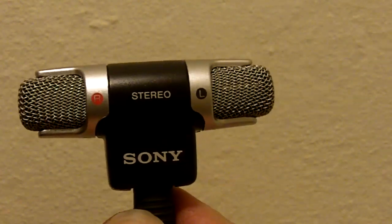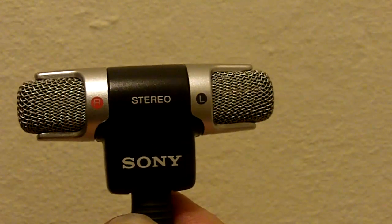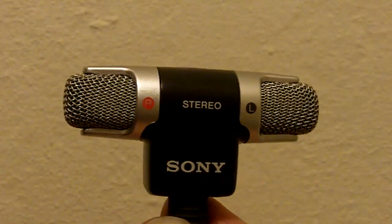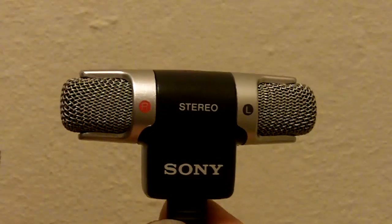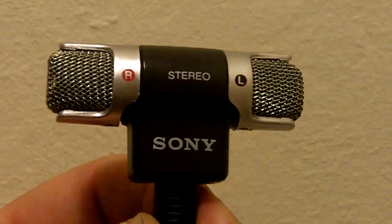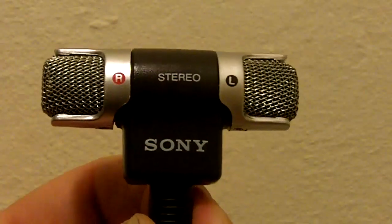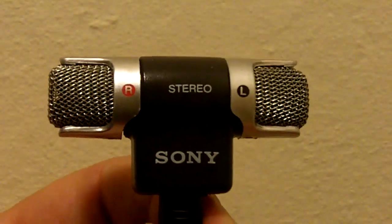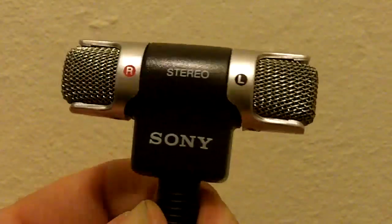Ladies and gentlemen, what we're going to do here is a comparison of the Sony ECM DS70P microphone with the bootlegs that have been coming out of the same microphone, out of who knows what country. I was an idiot and bought the bad one thinking it was real, and I didn't pay more than $5. You can get these fake ones for $5.